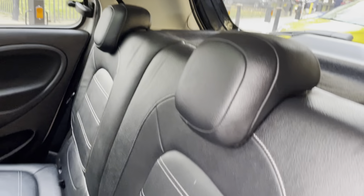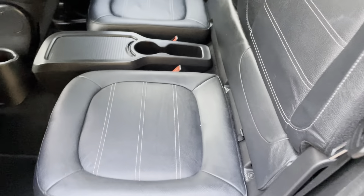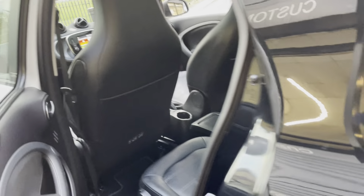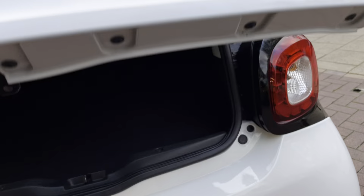There are two seats at the back which are full leather, and it does also have ISOFIX as you can see just there. The seats do also fold down if you need more room at the back, so you can fill up the boot.